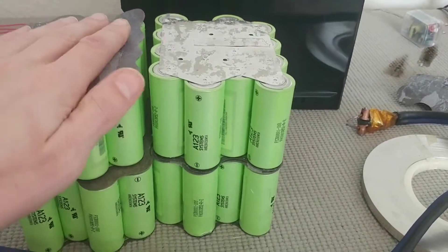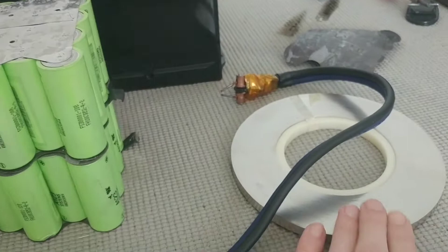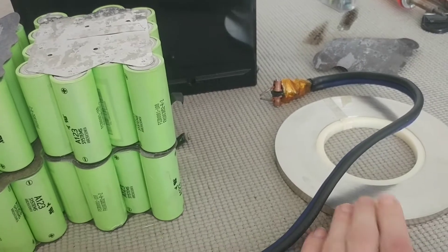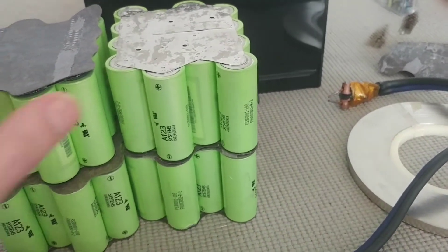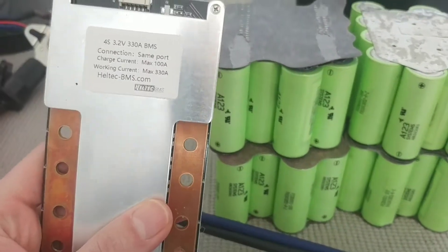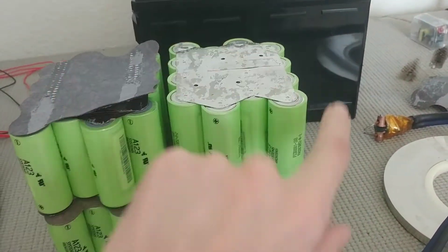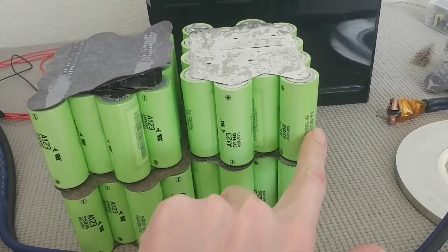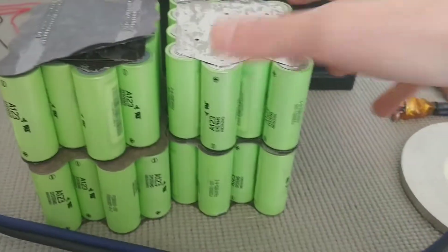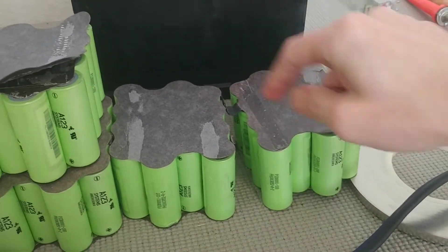I'm connecting the modules in series to have a 4S battery. What I'm going to use to connect them is nickel strip — the maximum you can do through one piece of nickel strip is about 10 amps. So in order to have 330 amps to match this BMS, I'm going to need to run 33 pieces of nickel between each series connection — from here to here, here to here, here to here.